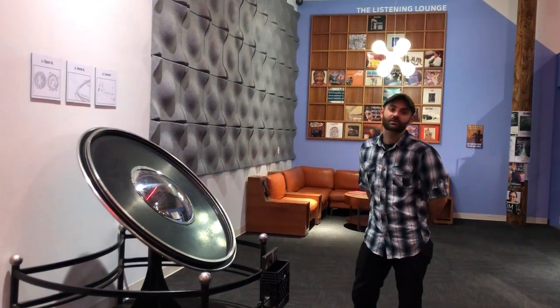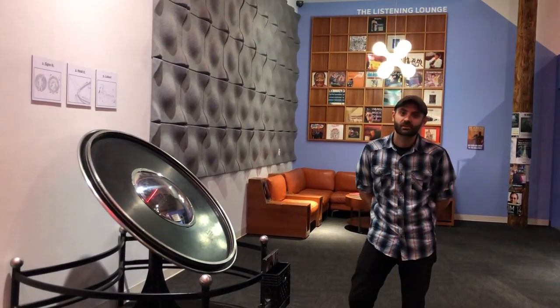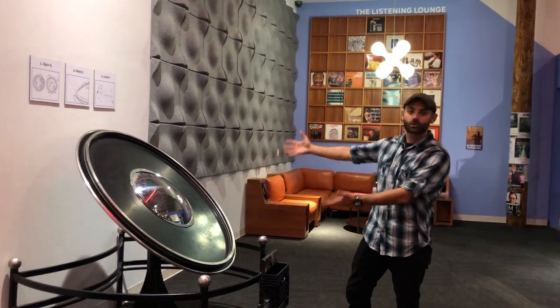Hello, I'm Nick. I am the Music and Sound Lab Curator here at Fort Collins Museum of Discovery. Today we're going to talk about the Cooperative Phonograph.